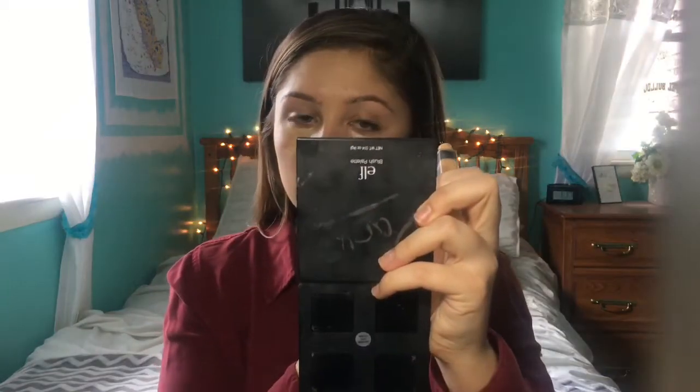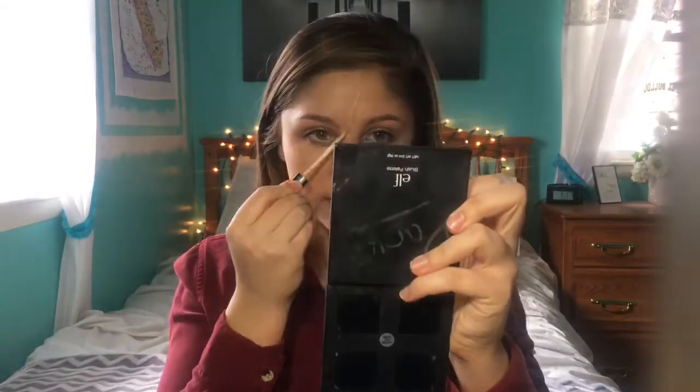Make sure to always blend down onto your neck. Now I'm using the Maybelline Fit Me concealer in medium. I'm putting that under my eyes, on my forehead, and a little bit on my chin. Now I'm blending that out with the same beauty blender, and I always drag a little bit onto my eyelids to cover up the veins on my eyelids.